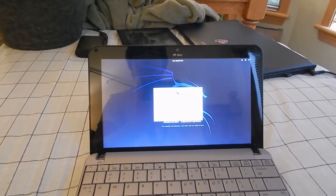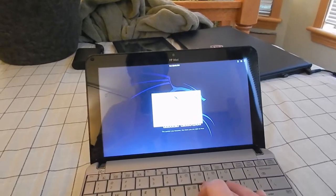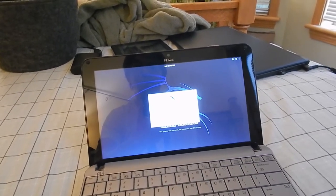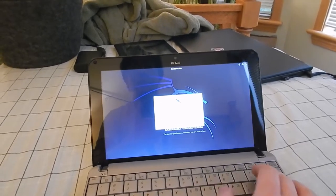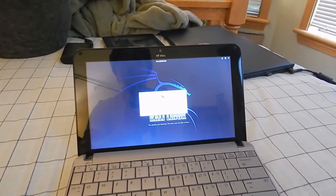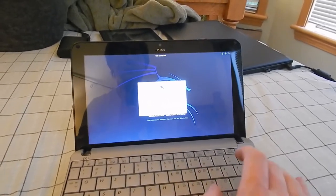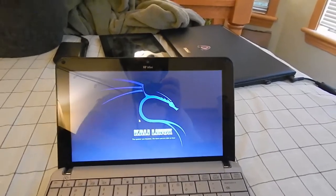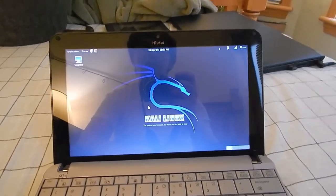Let's go ahead and log in here. What was the user on here even called? Was it admin? I think it was just called user. Apparently not — let's try root. There we go. Root must be the only user active on here, which is not good for safety, because it means everything is going to be running in basically administrator-level access.